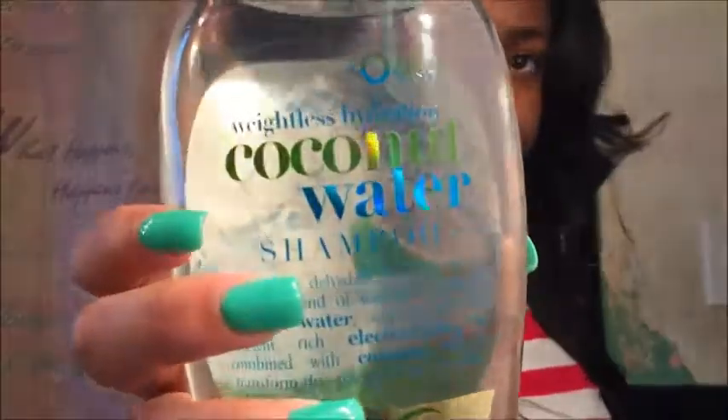I did switch my shampoo — I used the Weightless Hydration Coconut Water Shampoo by My Organics, and the conditioner as well. When I used that shampoo, I noticed it made my hair feel sort of stripped, and after that the hair just changed. I don't know if it's just the shampoo, but most likely it probably is.